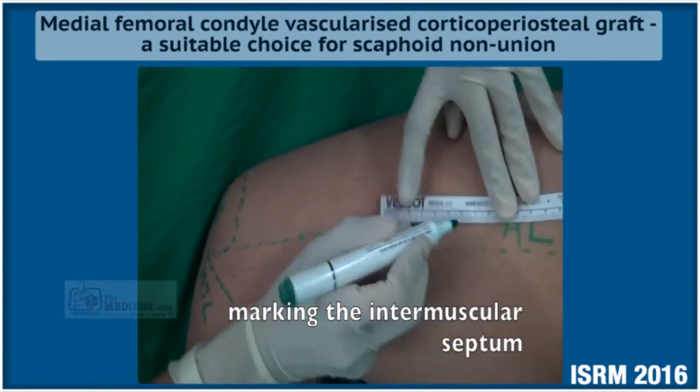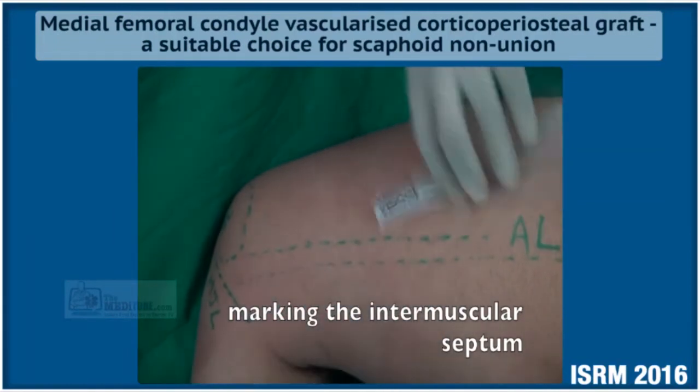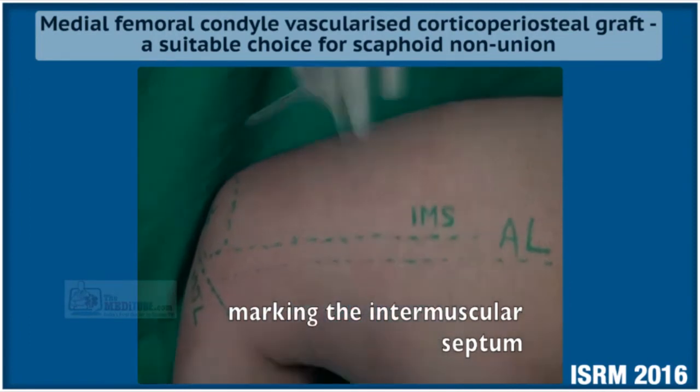This is the adductor longus mark, and basically the space between the adductor longus and the vastus lateralis is where the vessel lies.